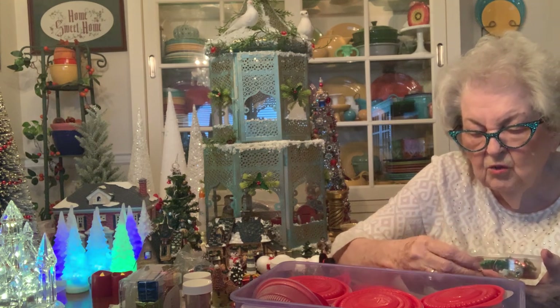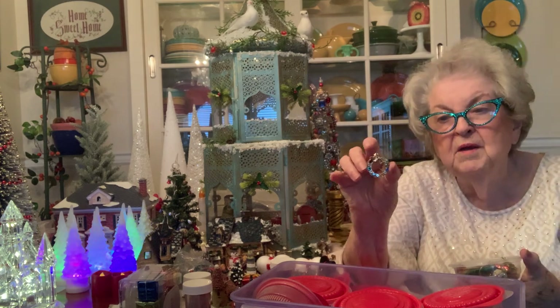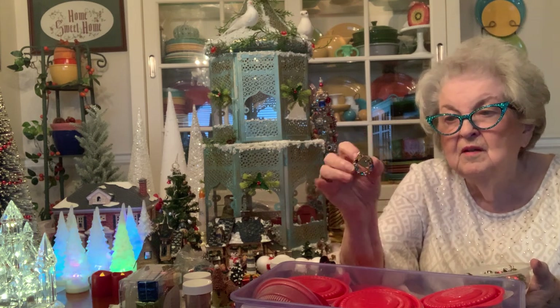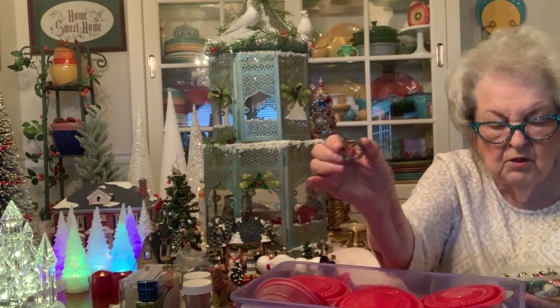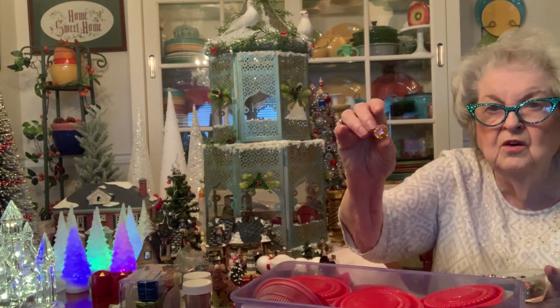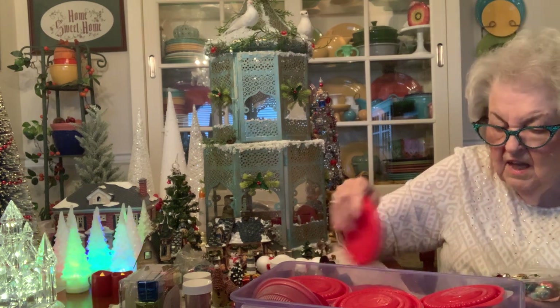This looked like a Christmas wreath — you know how they had the mother's pins where each color represents a different child? This kind of reminds me of that. It's another Christmas pin. And oh, I love these iridescent ones. That's that container — this is how I keep them organized.